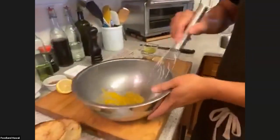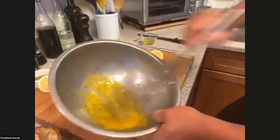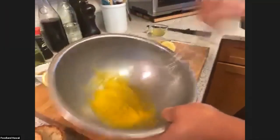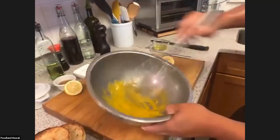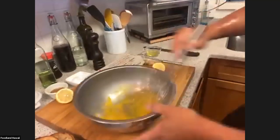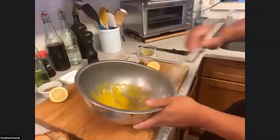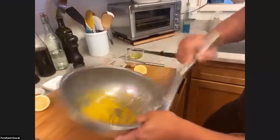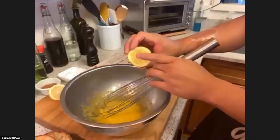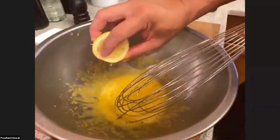I'm whisking and starting to get some air in here. See how loose this is? Even though I have air going in there, it's very loose and dark colored. We're going to put the yolks on the heat. We want to stop before they become scrambled eggs. What you're looking for is these will start to turn a pale yellow - think about lemon curd or lemon meringue pie, that pale yellow. That's what we're looking for. We're trying to get this color - a pale yellow versus the dark yellow it is now. We want to get enough air in and lightly cook it.